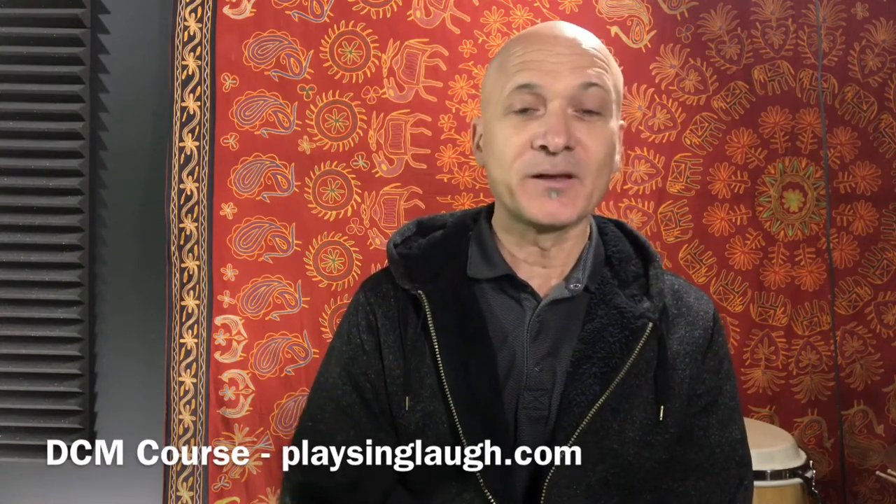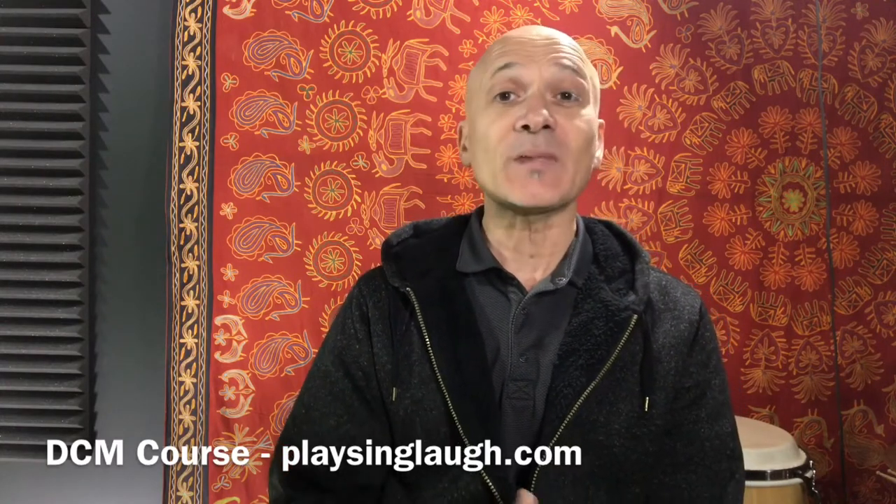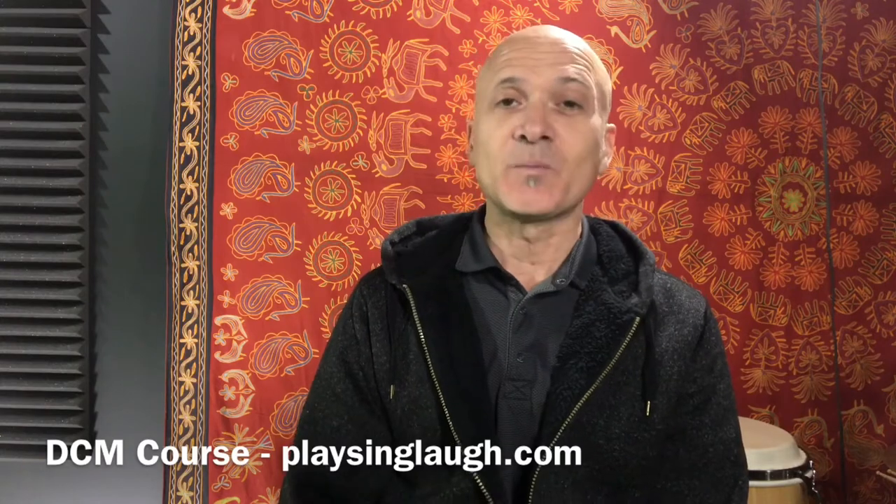So I recommend that if you come to the DCM course, you have a musical skill set and some experience. It doesn't have to be with drumming, but you should feel comfortable with music, making music — you want to be a musician on some level.